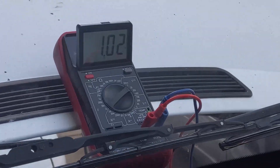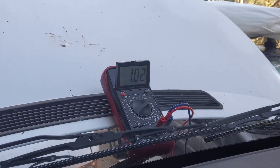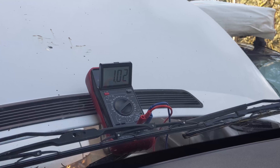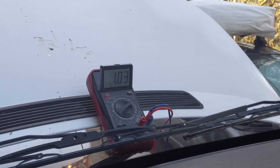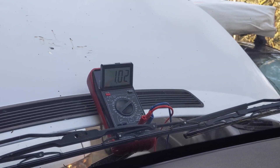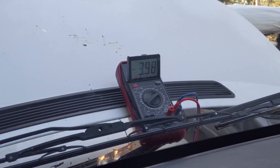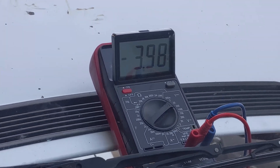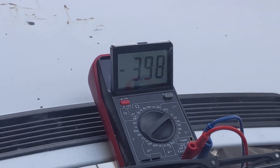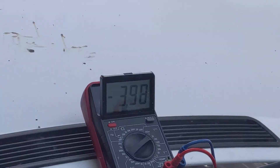We're hooked up to the MAF sensor with a probe on the sensor wire. This should be outputting about 2 to 2.5 volts, and when we accelerate the voltage should go down. But it does not change at all. We then plugged into the sensor ground instead of just the engine ground and got a completely different voltage, but still no movement. That still confirms we've got a bad sensor.